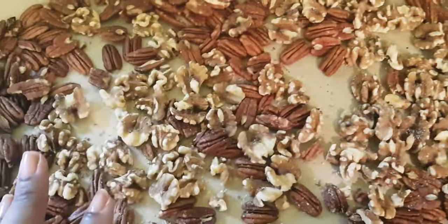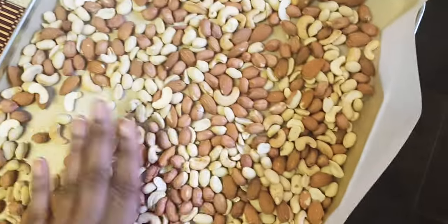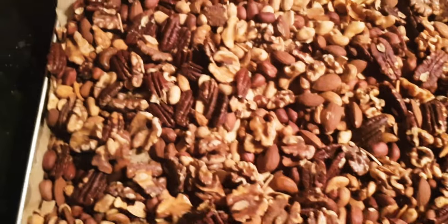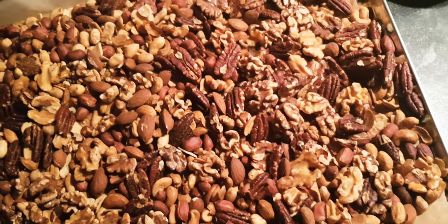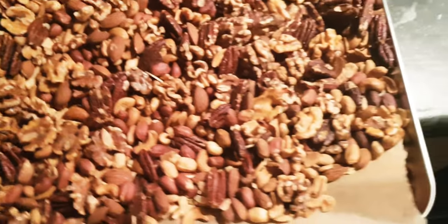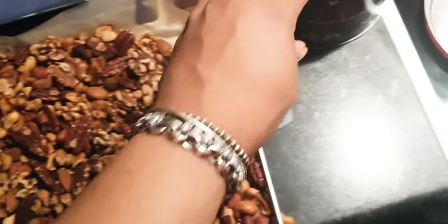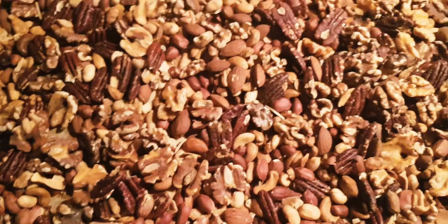I'm roasting some nuts and watching Friends — it's Christmas Eve by the way! These are all the nuts: some pecans, almonds, walnuts, and cashew nuts. I put some cinnamon, salt, pepper, and a little bit of brown sugar on them, and I'm gonna pop them in the little jar my mom gave me last year. Very excited to eat them!